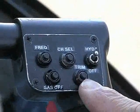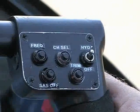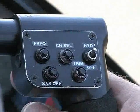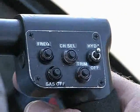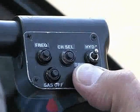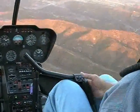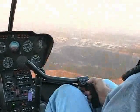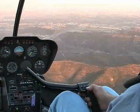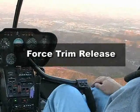The corner is labeled trim. When the system is engaged, the pilot uses this button to select the desired pitch and roll trim attitude. Simply fly the helicopter to the desired trim attitude and momentarily push and release the button. The helicopter will then hold the new trim pitch attitude as shown in this example. Pilots of large and military helicopters will recognize this as what is commonly referred to as force trim release.